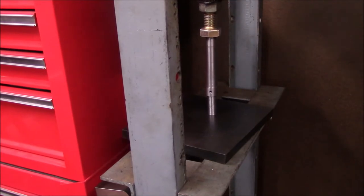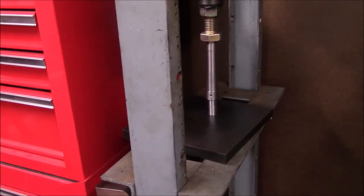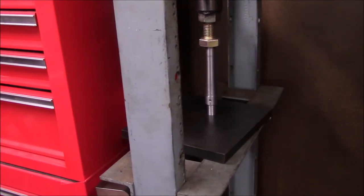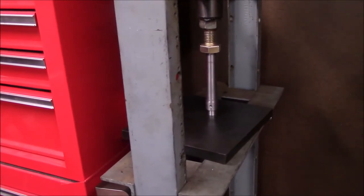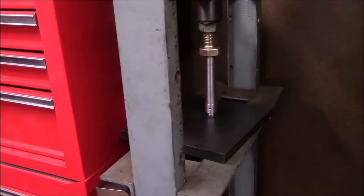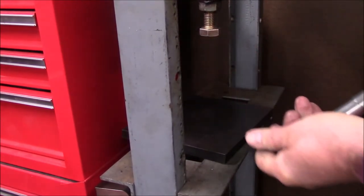If all my measurements are right this should just press — about a couple thousandths press fit. I took a file and chamfered it just a bit, put some loctite on it, and just let it work itself on. It should bottom out here pretty quickly. There it is — it bottomed. That's the bottom right there. There we go.